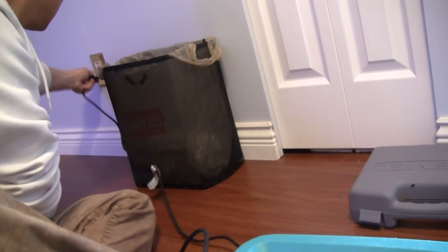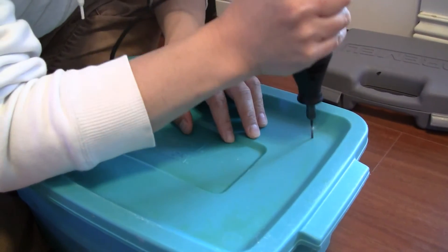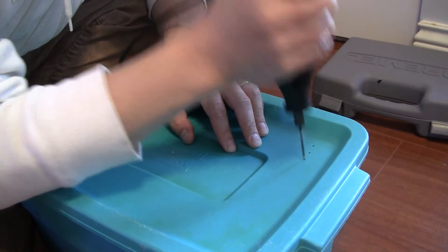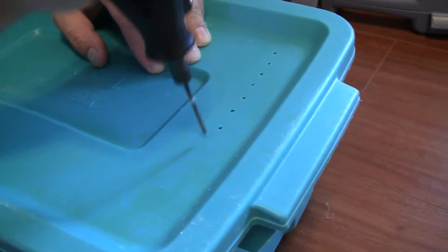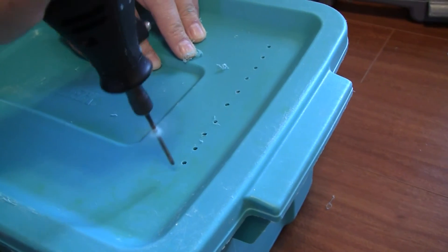Okay, that's it — using the Dremel to drill the holes all over the lid.